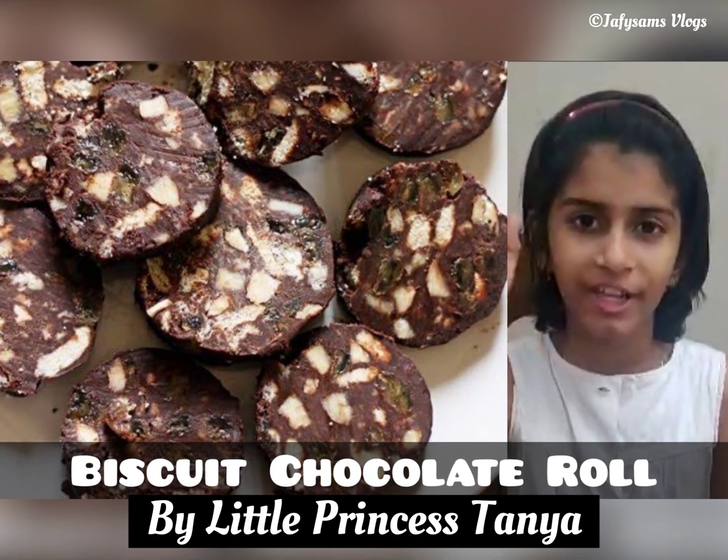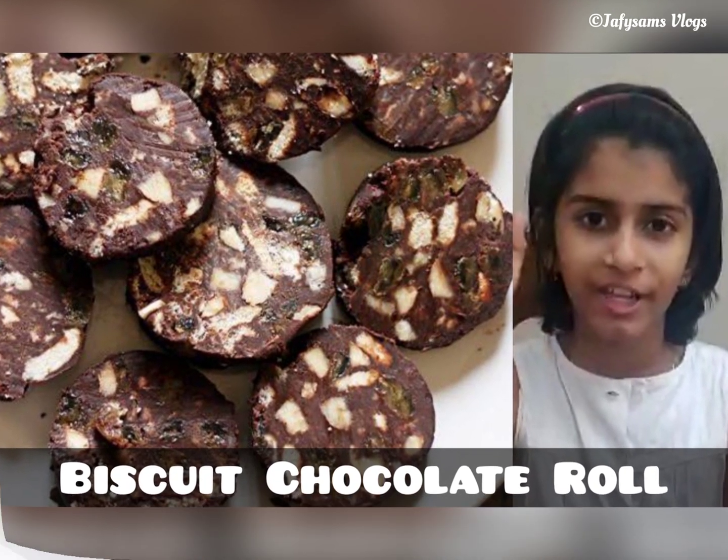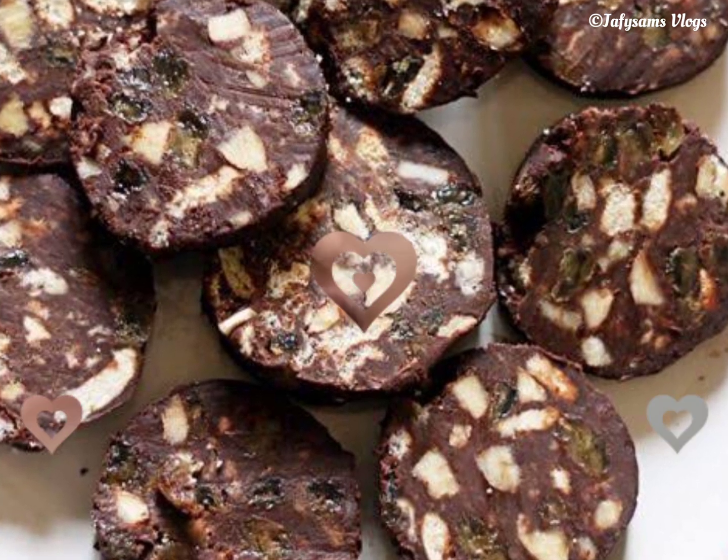Hello everyone, in this vlog we are going to make a biscuit chocolate roll, with our little princess Tanya.